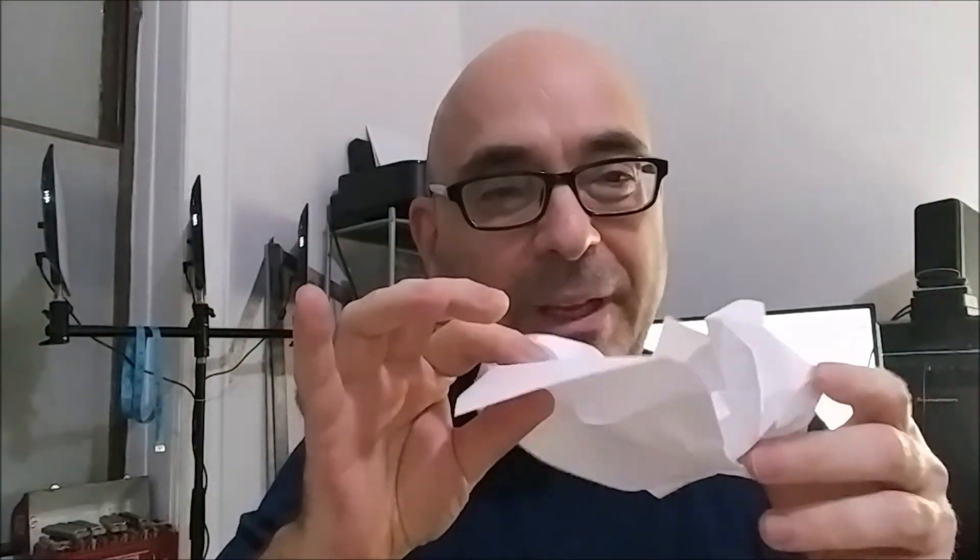We want to be really at one with the process when we do this. We don't want to think too much about the crumple. Take this paper and just for maybe two seconds let the vibe flow through your hands — and that's it. You don't want to keep going at it until you have a little ball. You want it to have an interesting shape and a sense of movement that came from that one crumple.